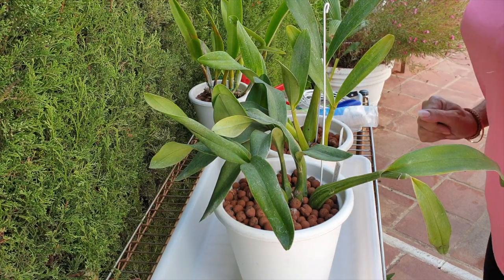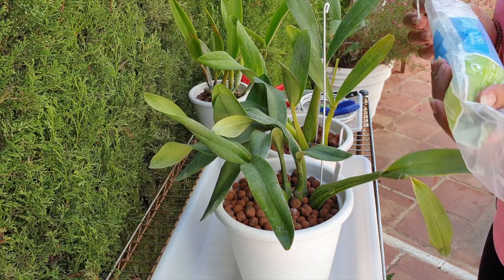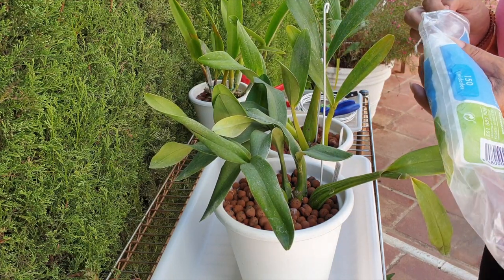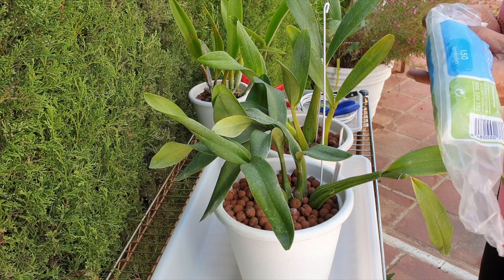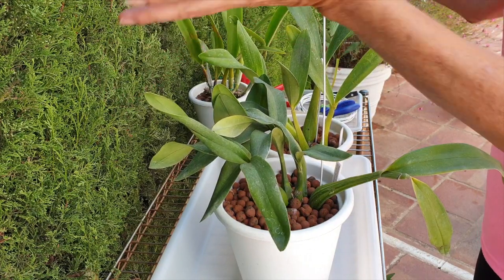Orchid potpourri. Hello! Few little odd jobs here and there to do today. Thank you for letting me talk to you, even though from the offset it looks like I'm talking to my hedge here.